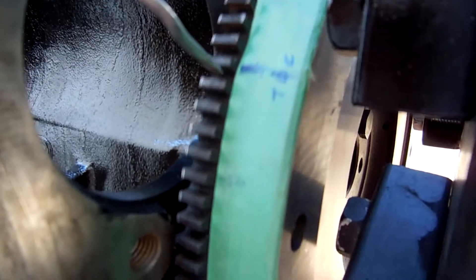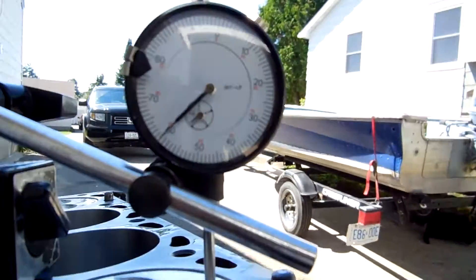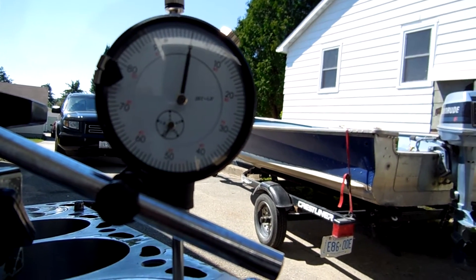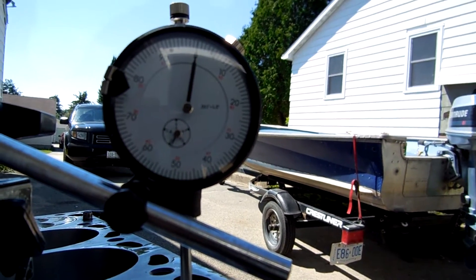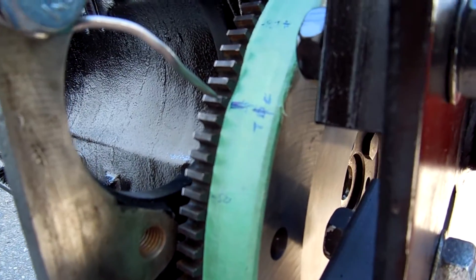And now we're going to go to tooth 50. You can clearly see on the gauge it's moved another 40 thousandths. So we're getting a 40,000 movement from the piston on both sides, which means we have found absolute true top dead center.